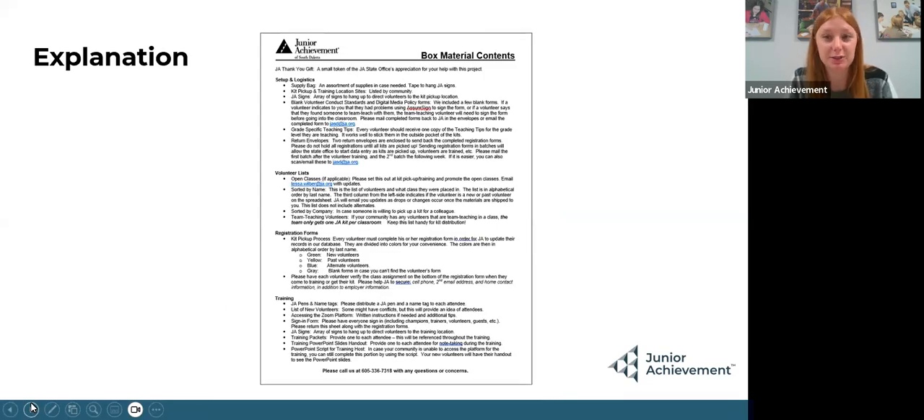The first thing you'll see when you open your kit is a thank you item from Junior Achievement, a supply bag, and then this box material content. This is going to tell you everything that's inside that kit and what it's used for, but we're going to go over it today.